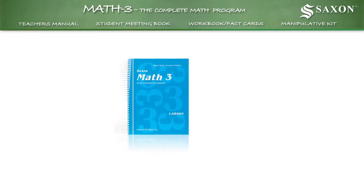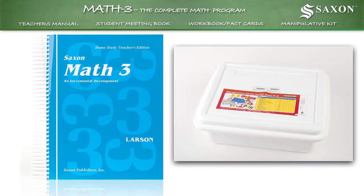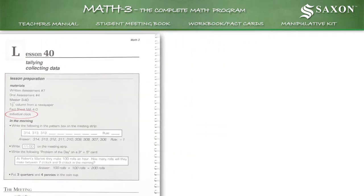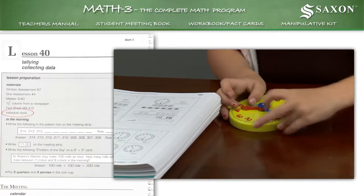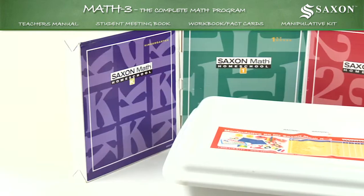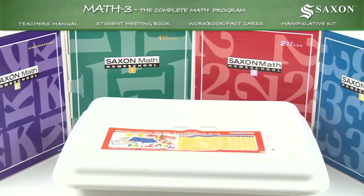It's important to understand the relationship between the lessons in the teacher's manual and the manipulative kit. For instance, lesson 40 from the teacher's manual suggests you use one of the clocks from the manipulative kit to give your child hands-on experience to better learn the math concepts contained within the lesson. This hands-on teaching pattern is used in all the K through third-grade teacher's manuals.